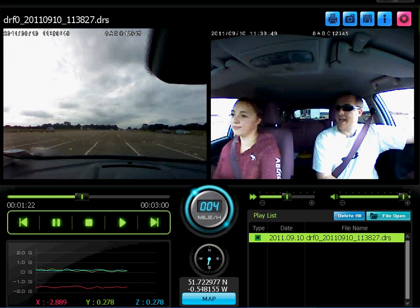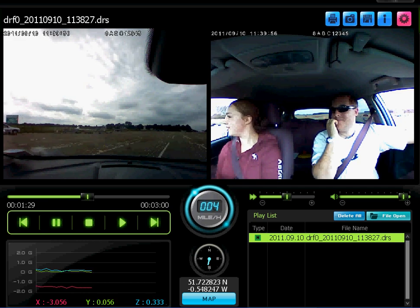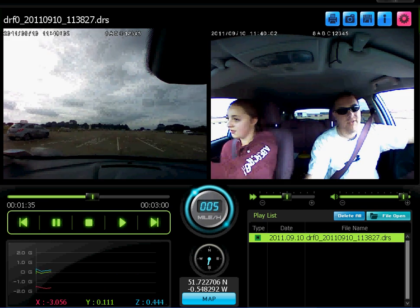I think you're finally getting the hang of the steering. Well done. At the roundabout, we're going to turn right. It means staying on the left-hand side of the white cones and not hitting the yellow ones.